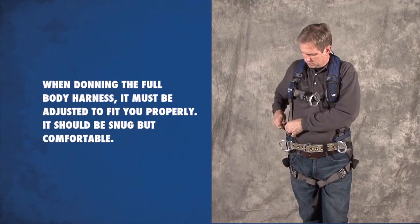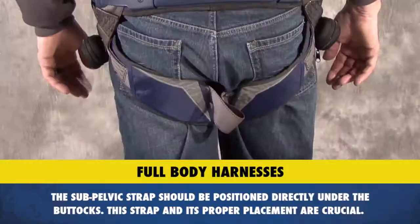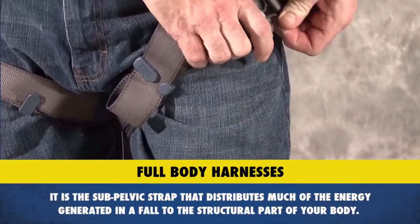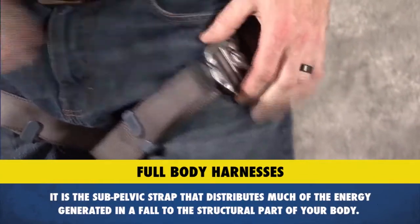The harness should be snug but comfortable. The sub-pelvic strap should be positioned directly under the buttocks. This strap and its proper placement are crucial — it is the sub-pelvic strap that distributes much of the energy generated in a fall to the structural part of your body.